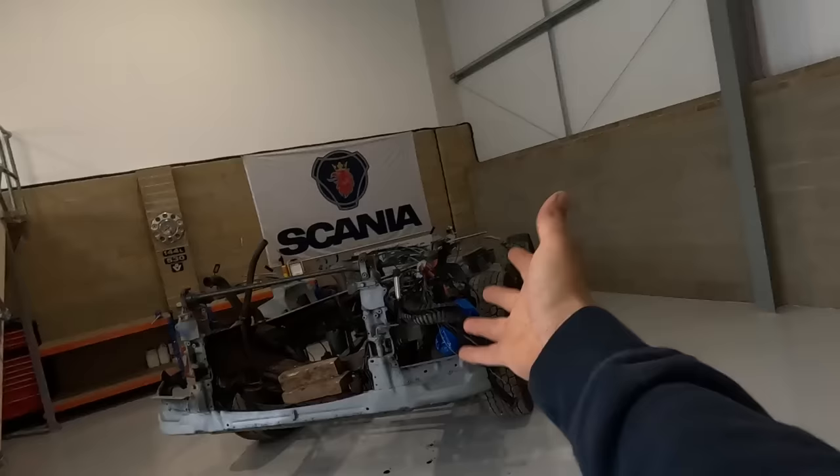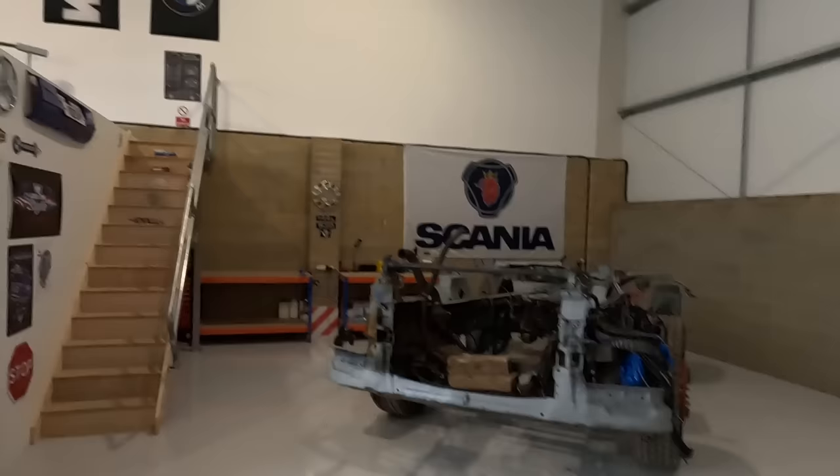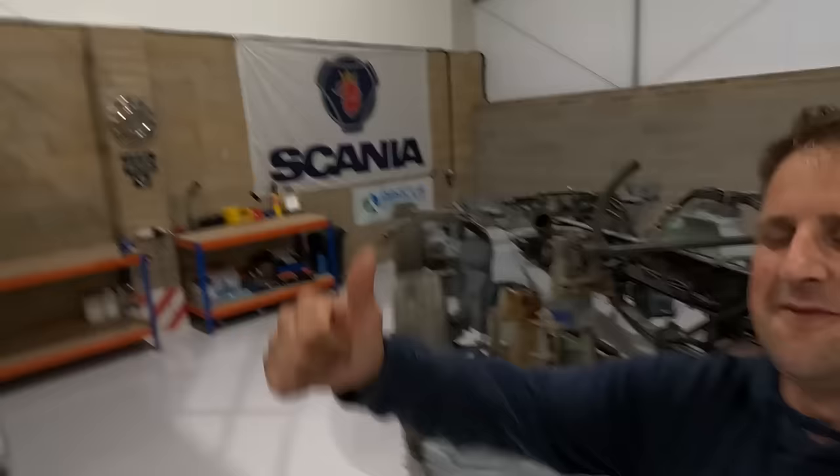So there we go guys — the four series is in the unit! I really cannot believe the four series is in my own workshop. It's just awesome — what a journey this has been so far, and we've got plenty more to come. I cannot wait to get stuck into this now it's in here. We've got a lovely space to work on it. If you like this video please give it a thumbs up, and if you want to follow the full restoration of my four series, hit that subscribe button.